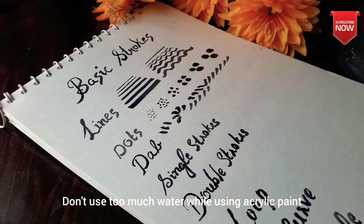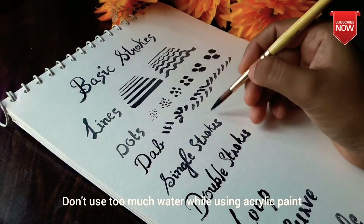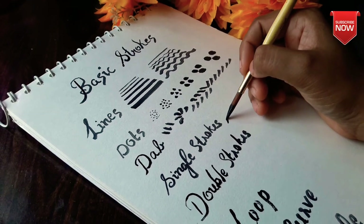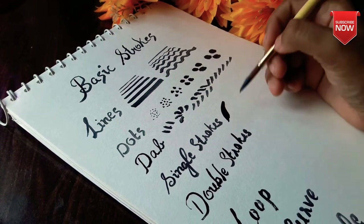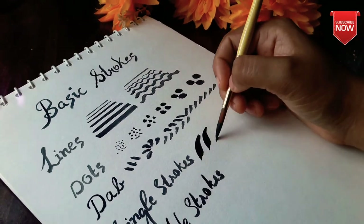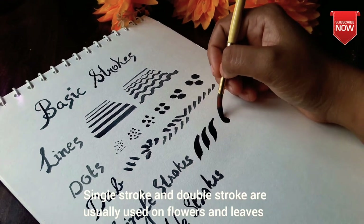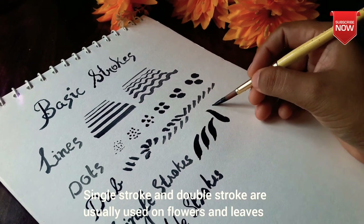We will dip the brush and put it in a different way.